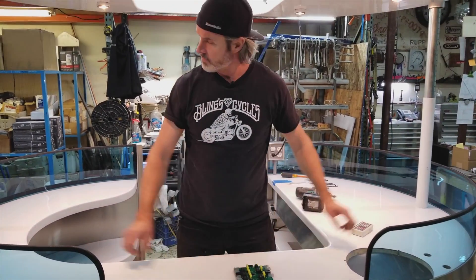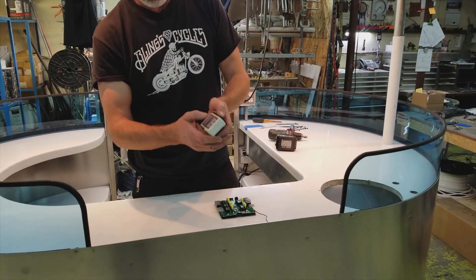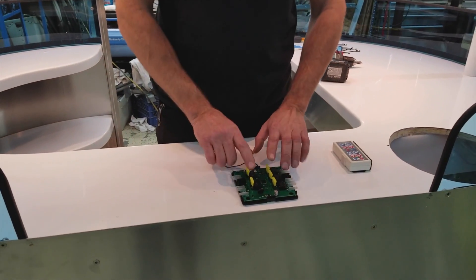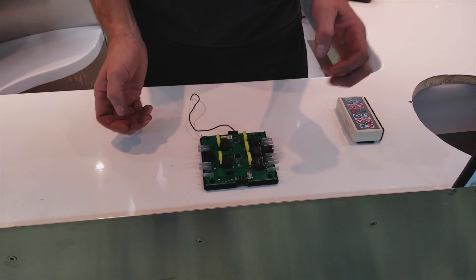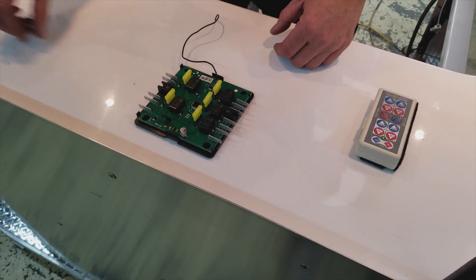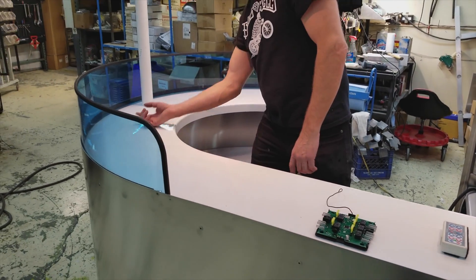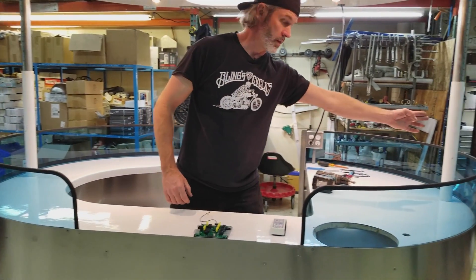This is the board that's running both actuators and also receiving information from the remote control. If you notice, there are five fuses but we only use two out of the five. There's a red and a black wire running across that lower counter over to an actuator, and another red and black wire that powers the other one.